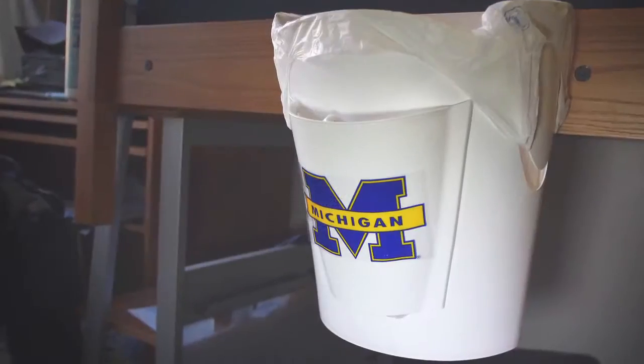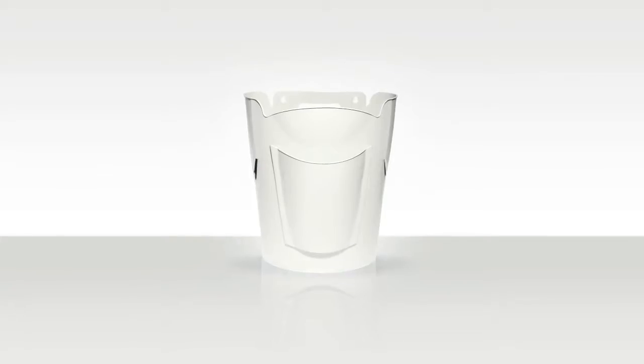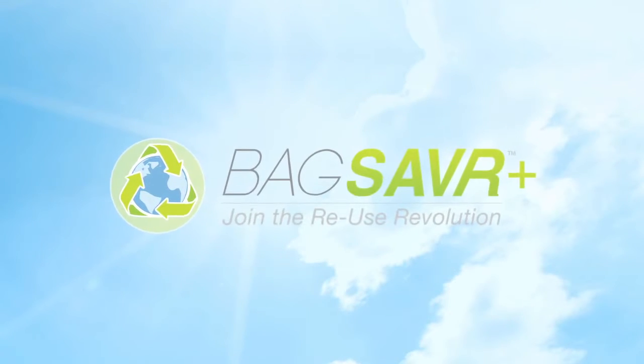Versatile, economical, and environmentally friendly, BagSaver Plus is a big plus in any equation. I'm Gabriel Beversluis, and I invented the BagSaver Plus to help you save bags, save money, and save the planet.